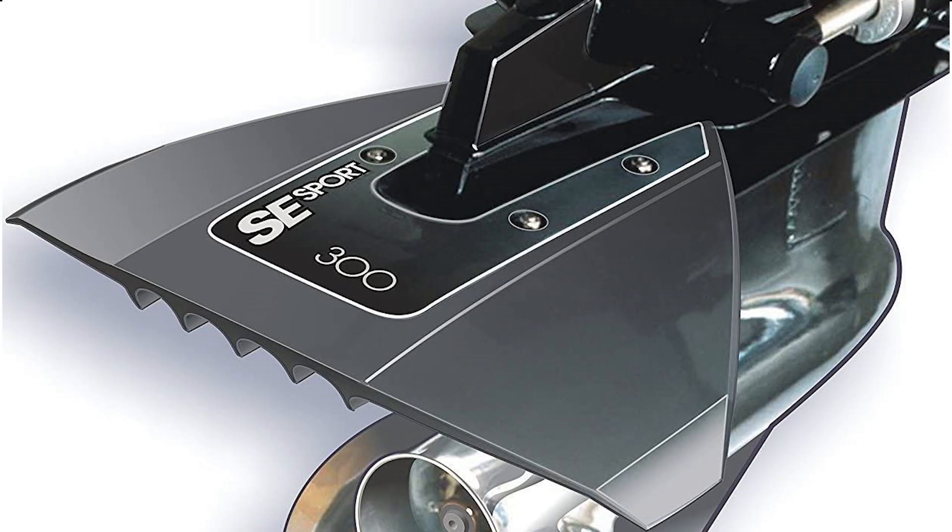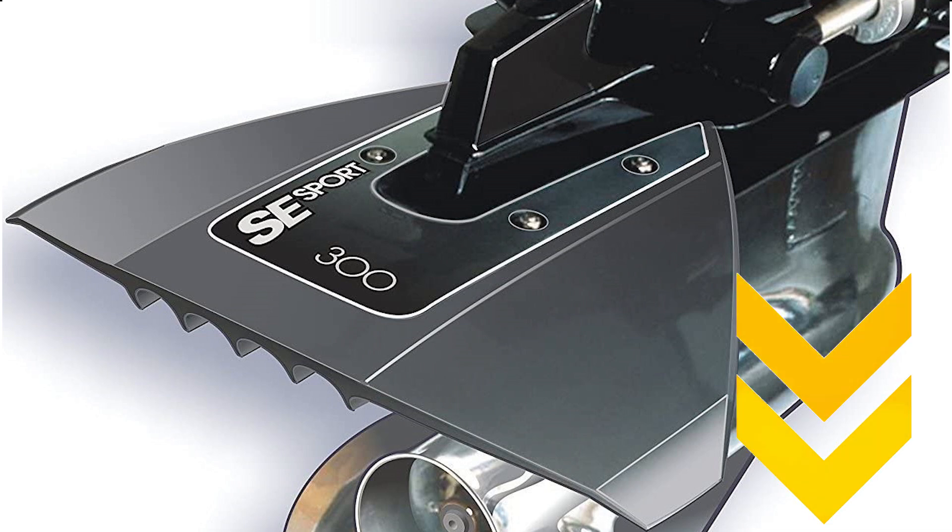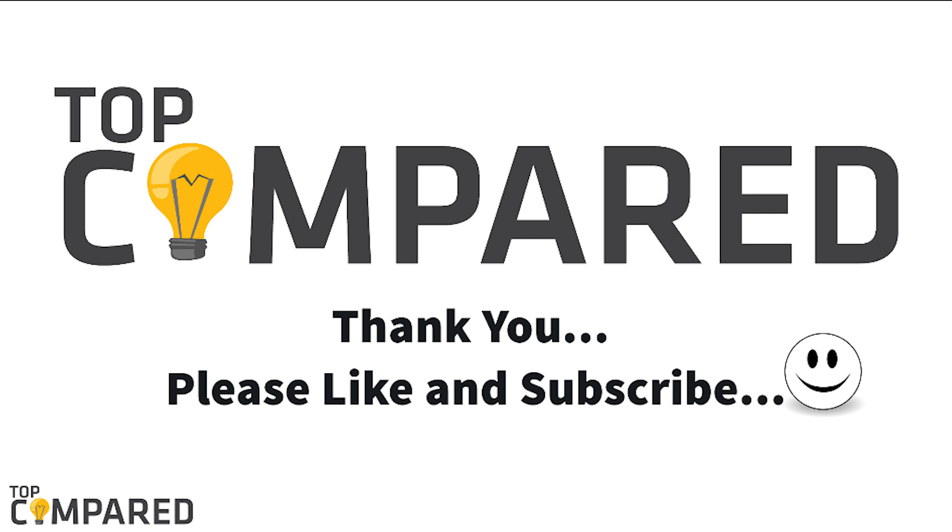After a lot of contemplation, my choice is the SE Sport 300 Hydrofoil. The product comes with a crescent shape and has better control tips while offering better control and reducing the downturn trailing edge. I have attached the product links in the description box below. Please like and share the video if you find it informative, and subscribe to the channel to get more such videos. Thank you.